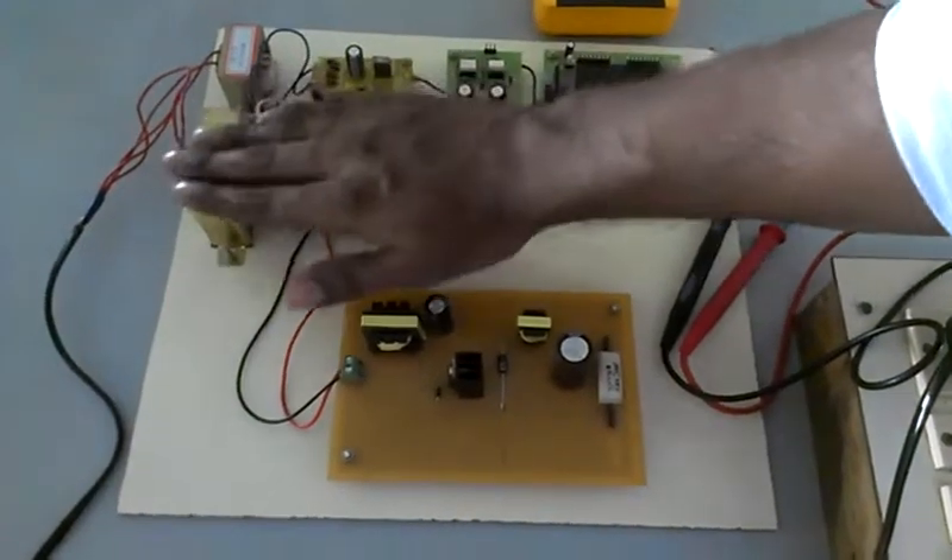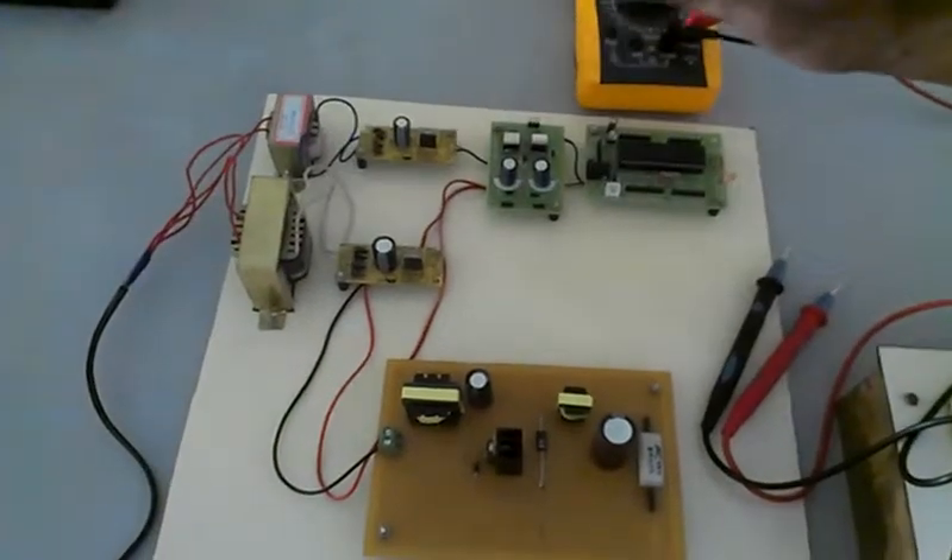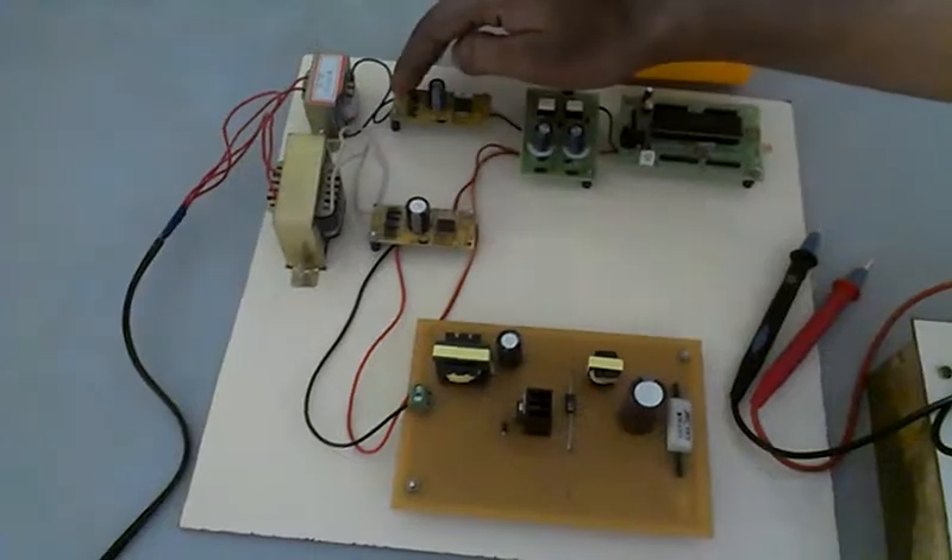This is a 24-volt transformer, which acts as a primary transformer, and this is a 12-volt transformer, which is a secondary transformer. The output of the transformer can be seen through these terminals — both these terminals show the output of the transformers.